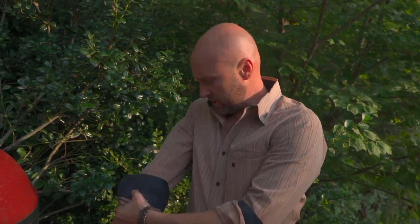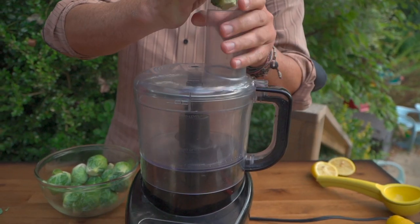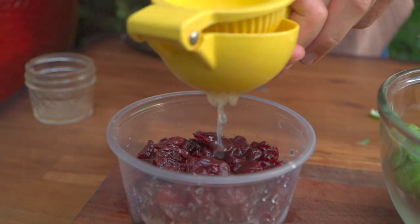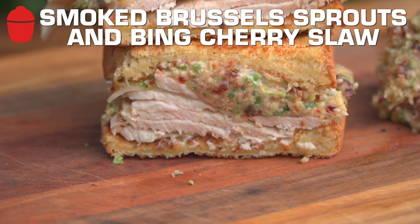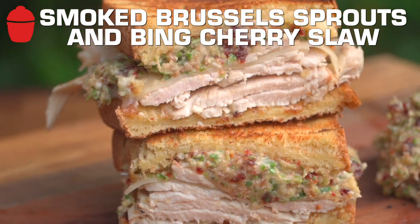Sometimes you just kind of roll your sleeves up when you're making the ultimate sandwich. Good morning. Today I'm going to talk about a side dish, but it's also a way to accentuate those leftovers — big, bold, zippy flavors. Today we're going to be doing one of my favorites: a smoked brussel sprout bing cherry slaw. Let's get into the action.